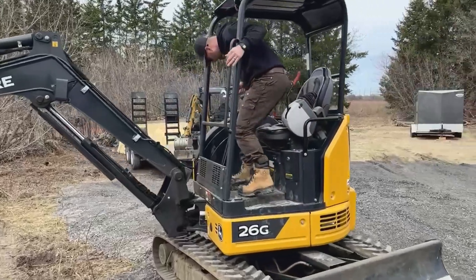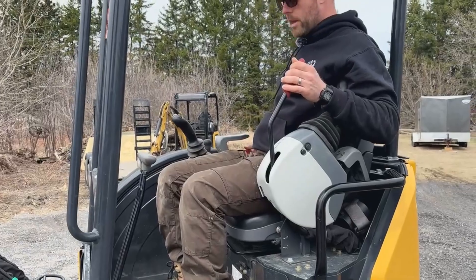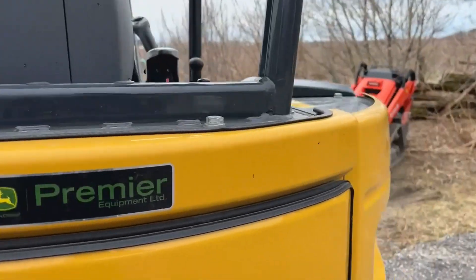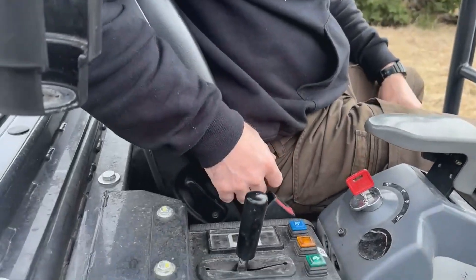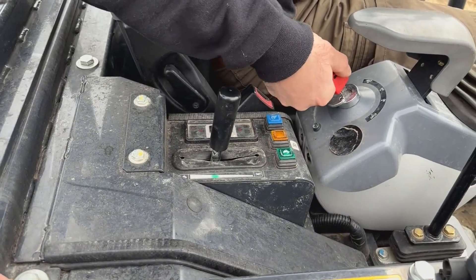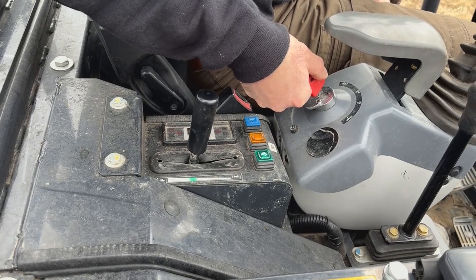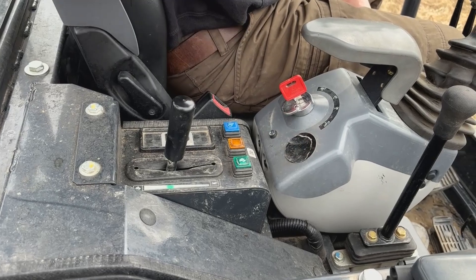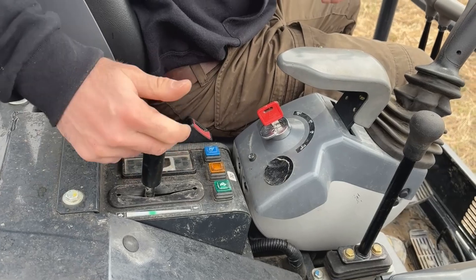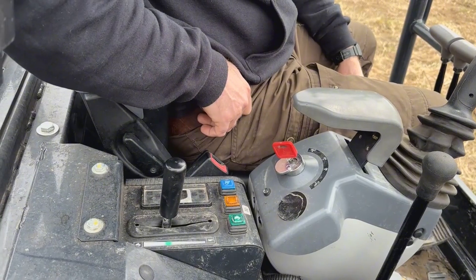First thing you'll do is enter the cab. Before you use the machine when it's cold, you'll turn the key over to the left and hold it in that position for about five seconds. This will heat up the glow plugs. Once that's done, you can turn the key over and let the machine warm up. Put the throttle in the green section right here — that's the startup throttle amount the machine calls for — and then turn the key over.